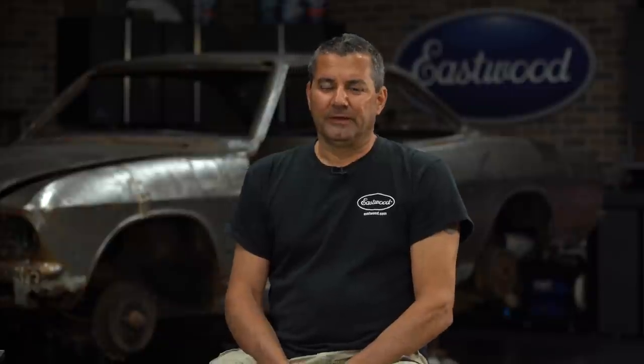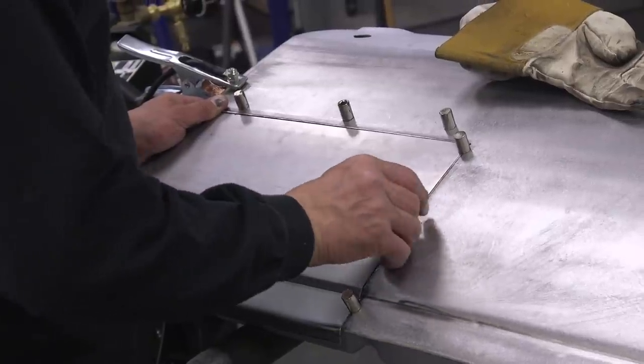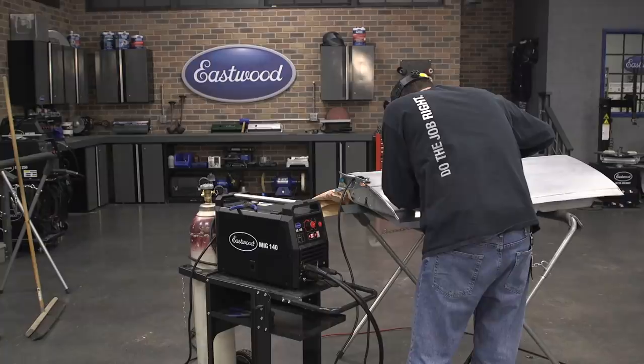This is your last chance before welding. Use your file, sandpaper, whatever you need for perfect fitment. So look at this close — we nailed it. It's that saw, the mini English wheel, the eight-inch bead roller. All of them worked in harmony here. Perfect fit on a patch panel. Time to send it home.